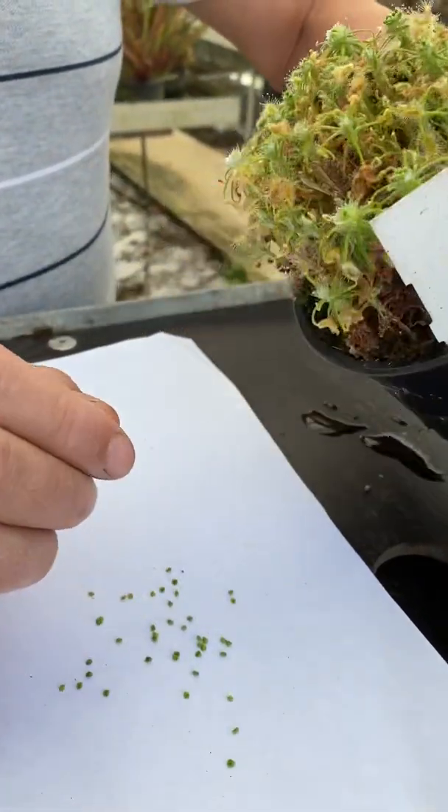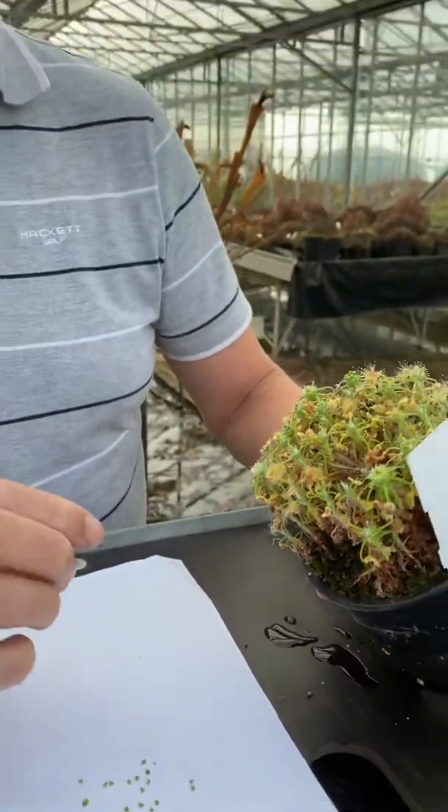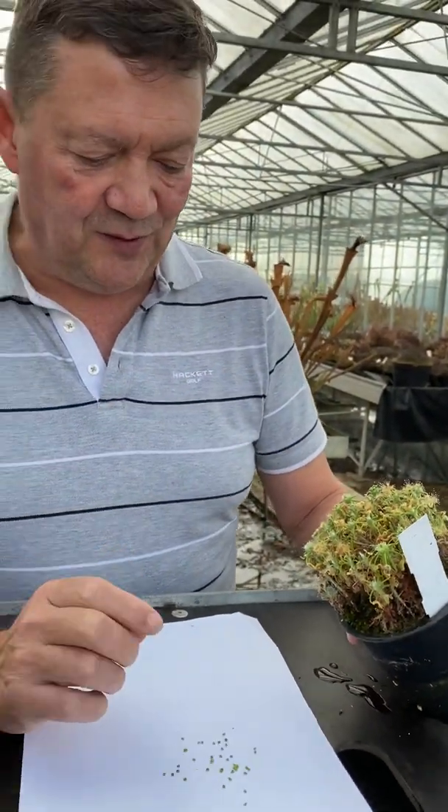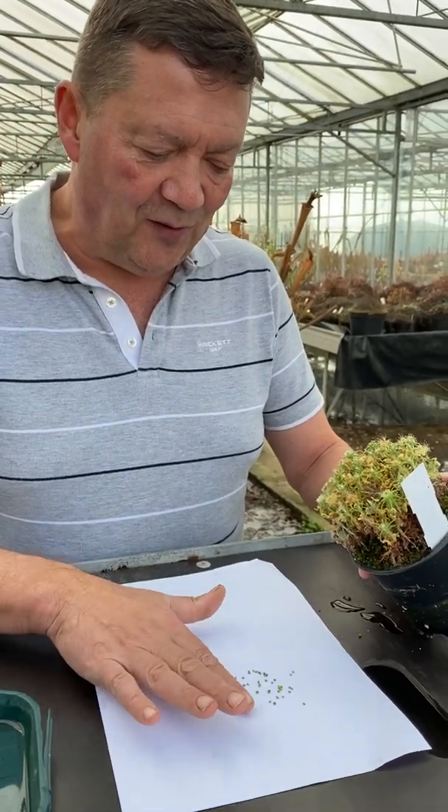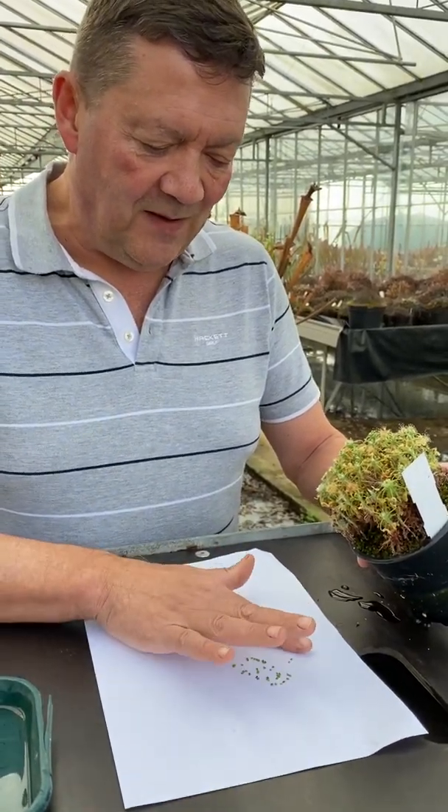Now to be honest, looking at this plant it's a bit early, because I can see a lot of the other crowns will produce gemmae over the next few weeks, but I'm doing this now to show you what I do, how I collect them, and how we sow them.